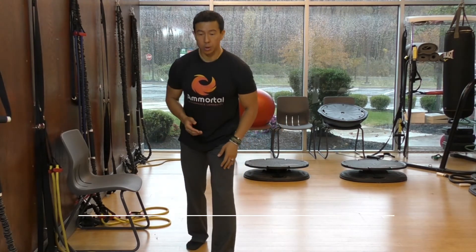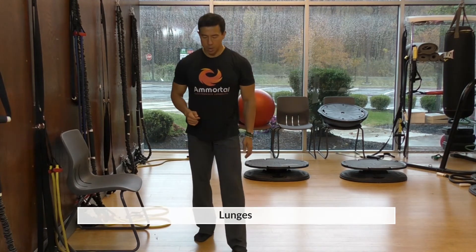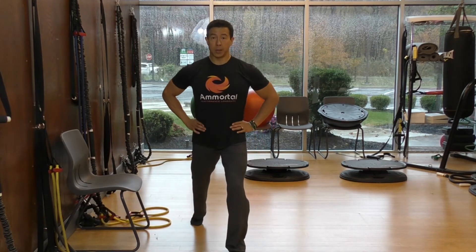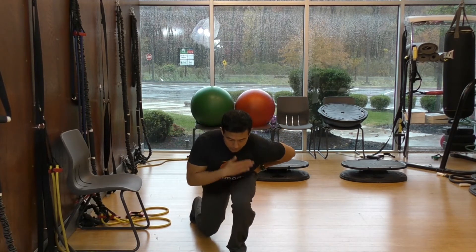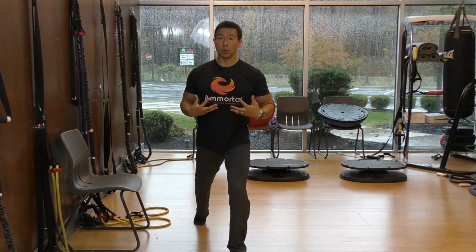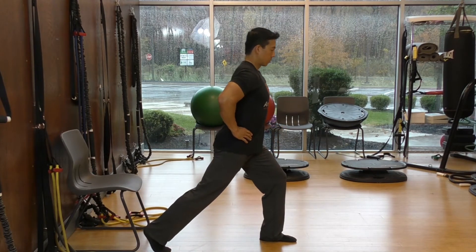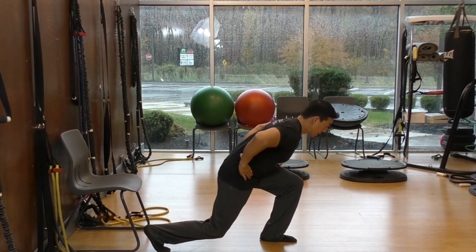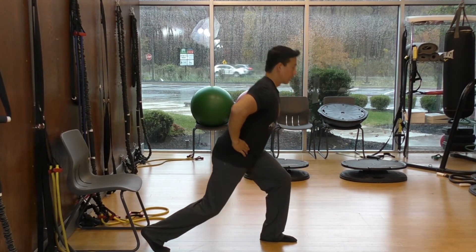The first one is straight lunges. I'll demonstrate this with a forward and side view. Hands on your hips, and you're going to do an actual lunge. Notice my chest goes to the front of the knee and I come back up. From the side: chest goes over to the front without rounding my back — my back is still arched and neutral — and then come back up.